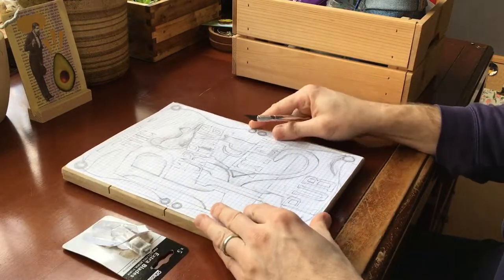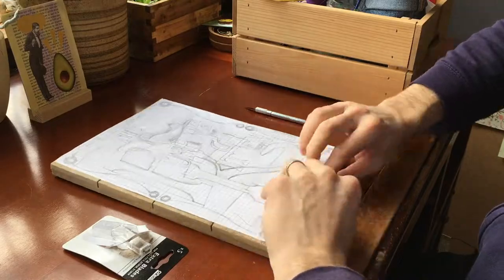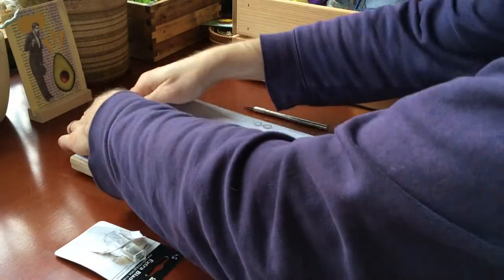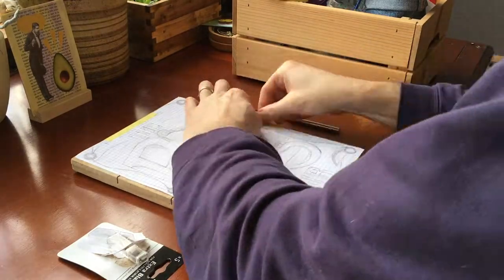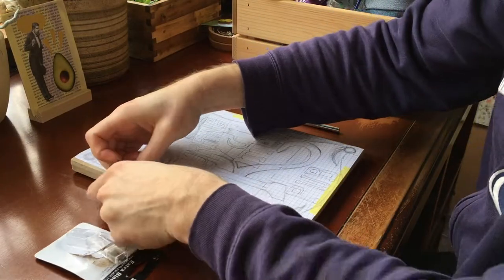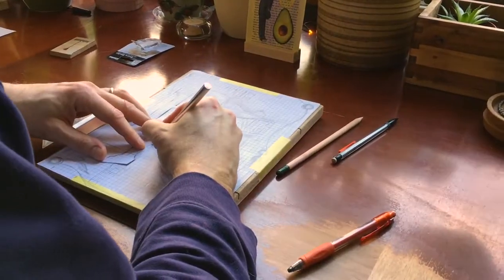I made this template, and first I just taped the template down onto the wood. Then I'm going to use the X-Acto blade to etch it into the wood, and eventually give it a nice texture and then paint it.